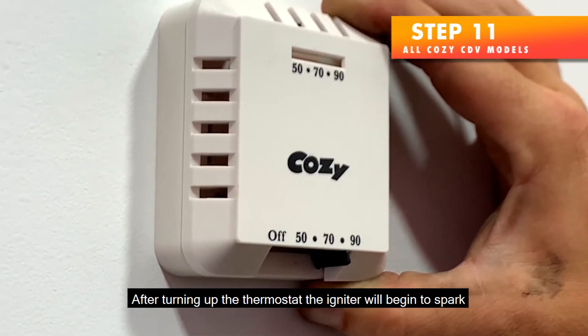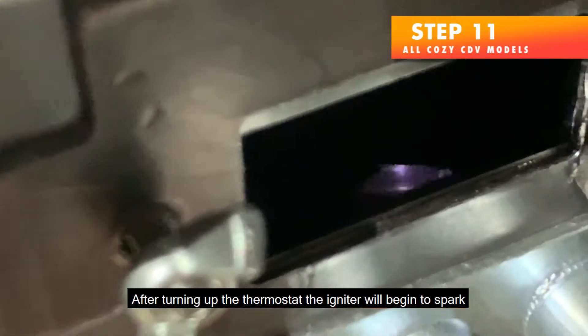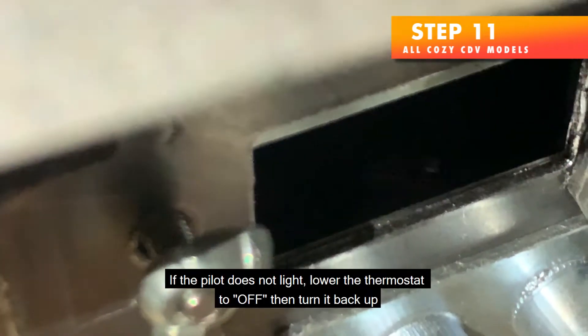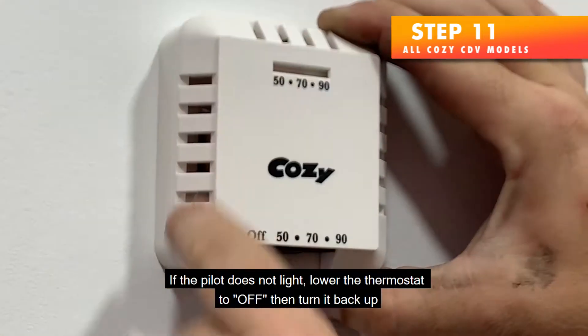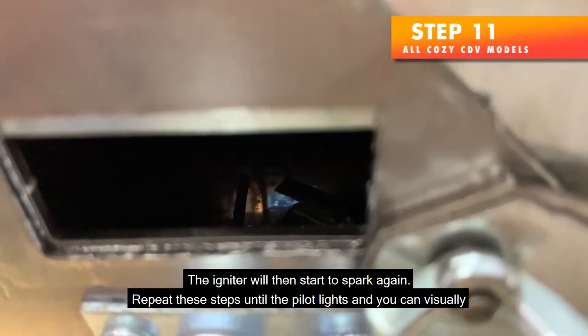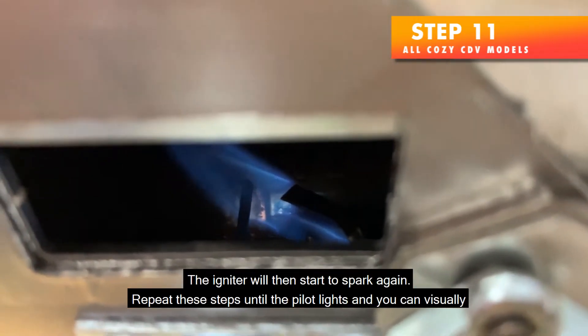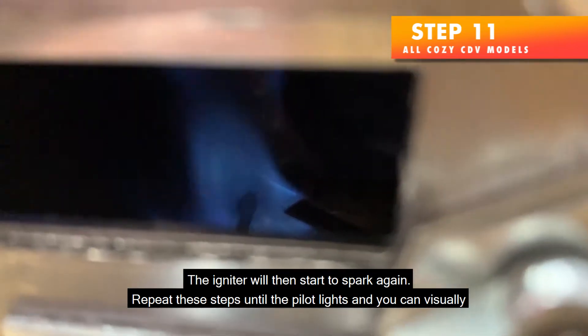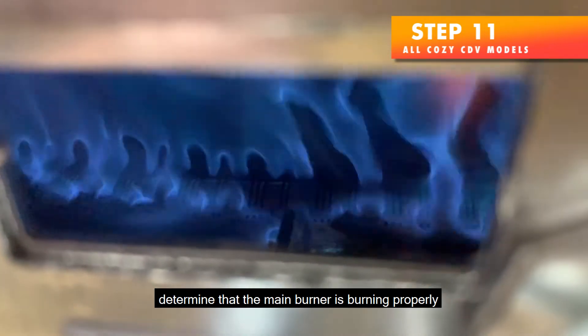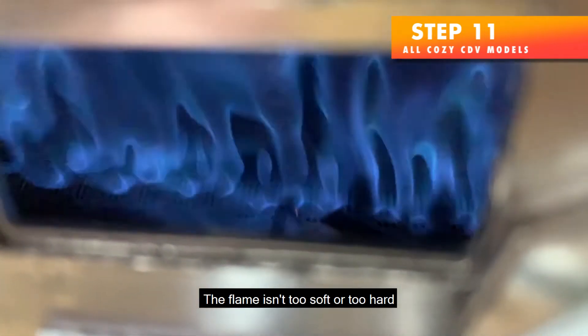After turning up the thermostat, the igniter will begin to spark. After one minute, it will stop. If the pilot does not light, lower the thermostat to off, then turn it back up — the igniter will then start to spark again. Repeat these steps until the pilot lights and you can visually determine that the main burner is burning properly. The flame isn't too soft or too hard.